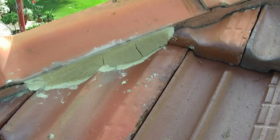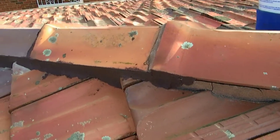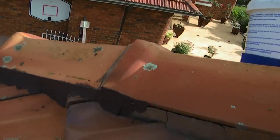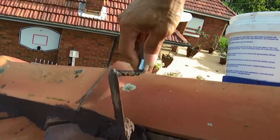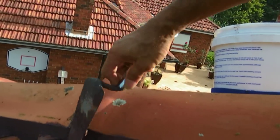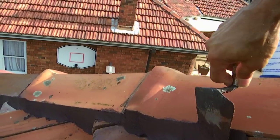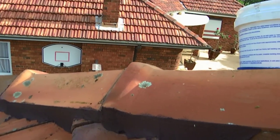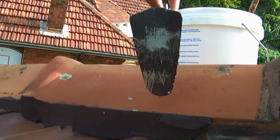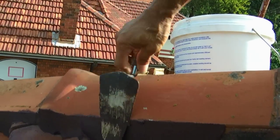The ridge cap has been cleaned off ready for pointing. We'll just continue with the pointing process. As you can see, it doesn't really matter about the cracking — just the pointing, which goes straight over the cracks.